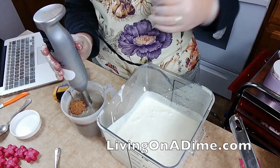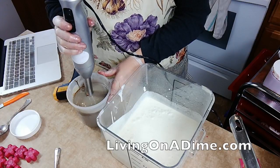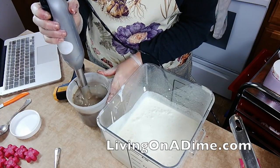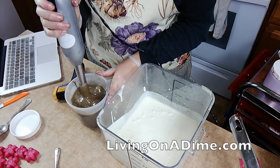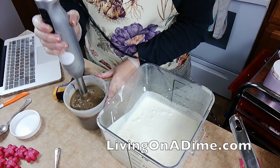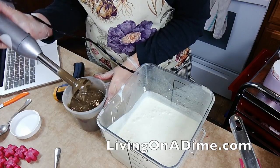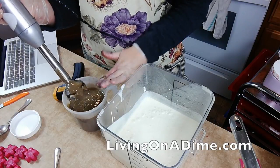Guess what I forgot? My molds. I don't even know where they are — oh, yeah, I do. All right, that's much, much better. Let me wipe this off.